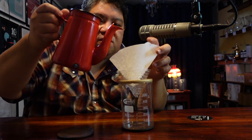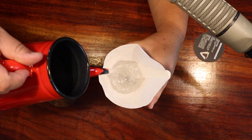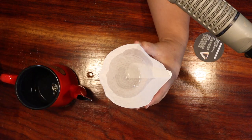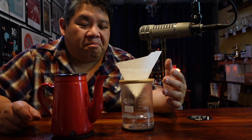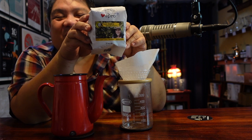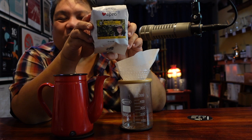Rinse the filter — give it a nice solid rinse. Now dump the water out. For today's brew, we're going to use the Café Excel Sphinca San Isidro Natural Process Coffee from Honduras. This is a great coffee. It's a natural process with a lot of really great berry and fruit-forward tones.